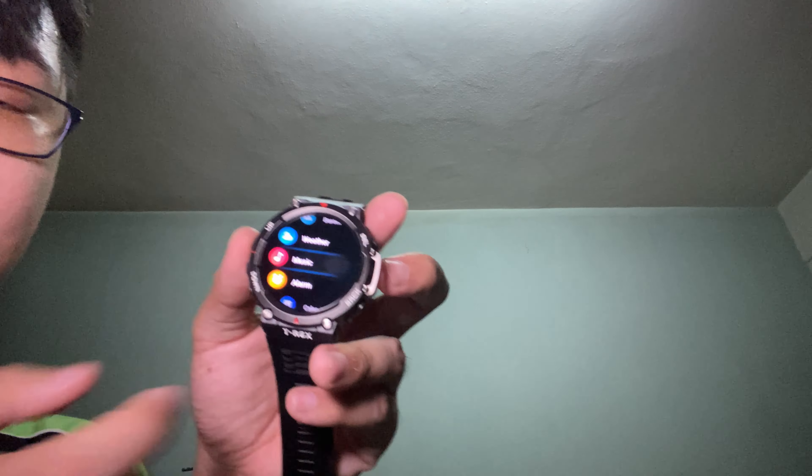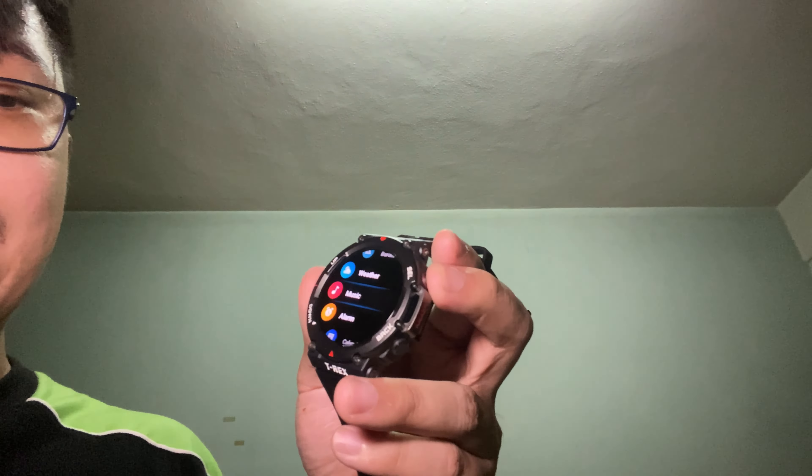You can use the top right button to select menu items. Apart from that there are a lot of features on this watch: PAI, workout, workout history, workout status, heart rate, blood oxygen, one-tap measuring, stress, activity, sleep, compass, barometer, weather, music, alarm, calendar, settings and more.